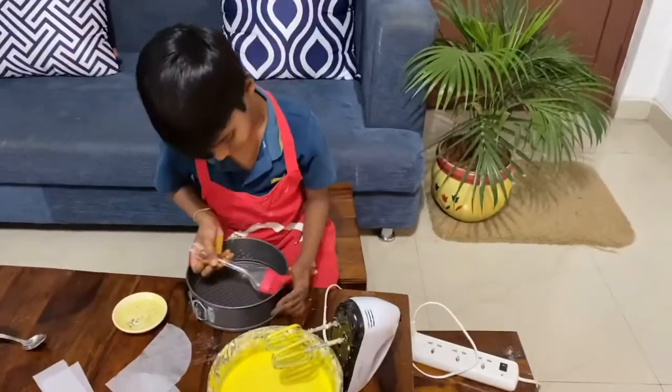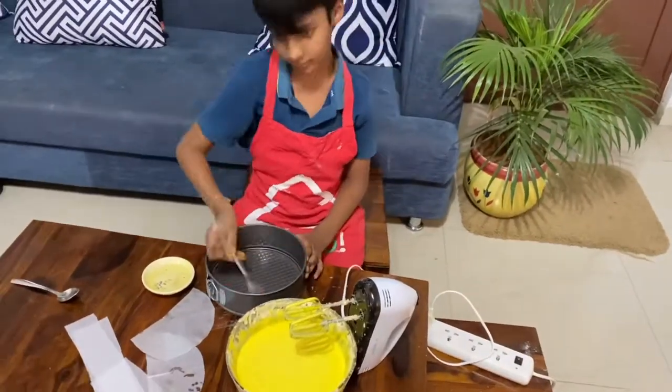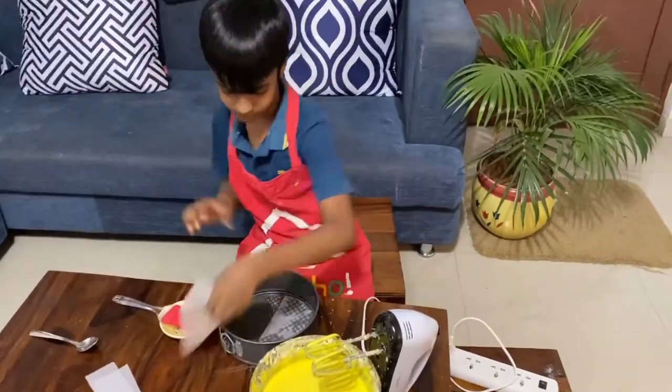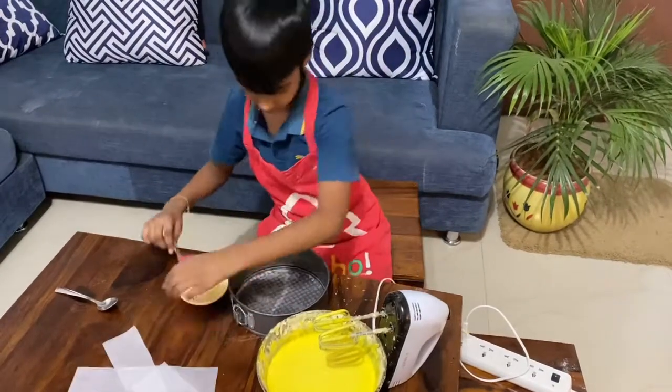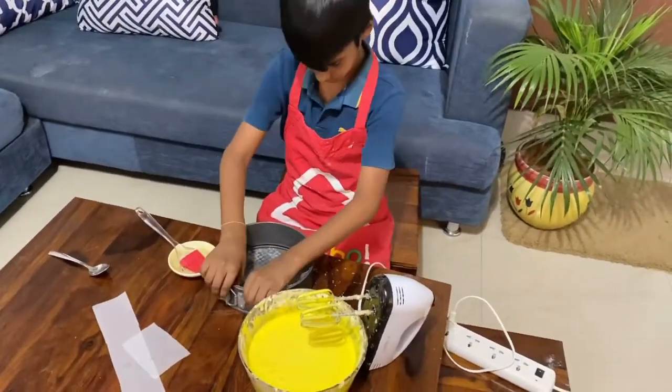Now cut the parchment paper according to the size of your pan, then grease the parchment paper with oil, and put the parchment paper on top of it.